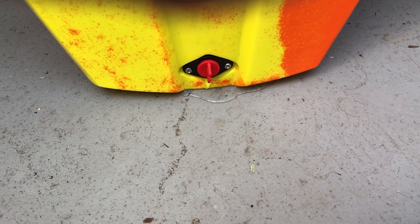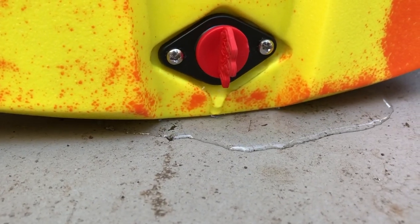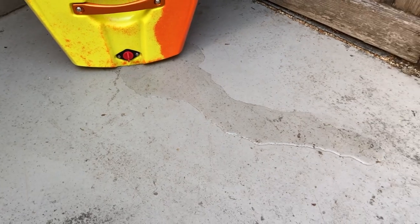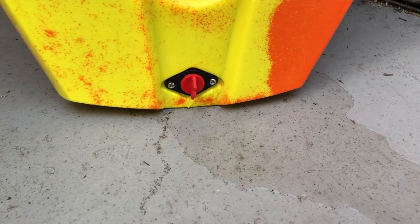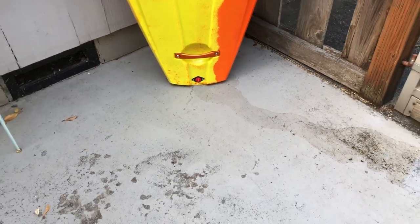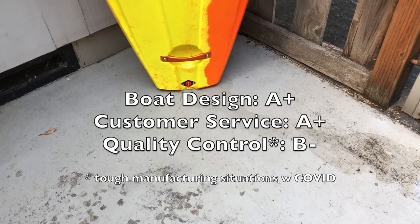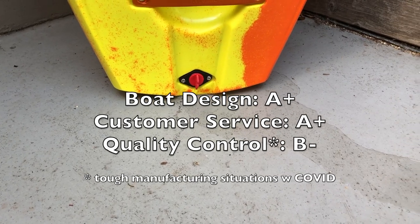And I guess we answered that one. After just 10 to 15 seconds, this thing is absolutely gushing water. Yeah, Piranha, you need to step up your game. Obviously if you want to put in a drain plug like that and not mold it in, you need to make sure you are sealing it properly — and that is far from the case.